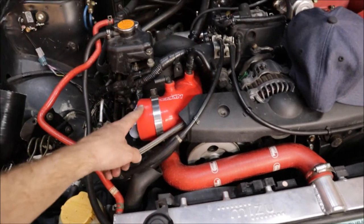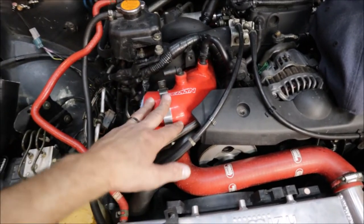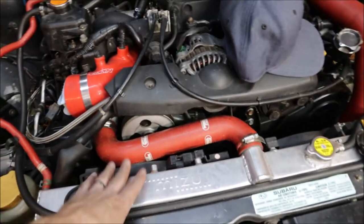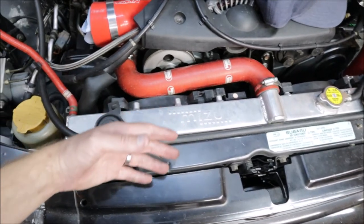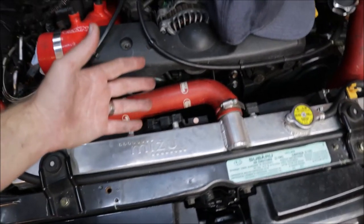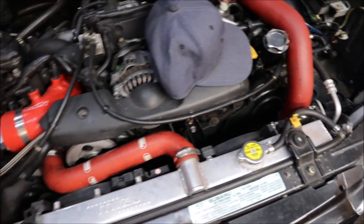I'm also trying to get rid of all the red in this engine bay - the intercooler piping can be painted or swapped to black, and the radiator hose is being changed to rubber. To get to the front cover, so much has to happen - the radiator has to be drained and come out, hoses removed, accessory belts removed, and the whole front cover has to come off. I'll need to watch some videos to see how difficult this is. It doesn't look easy, but I'm sure it can be handled.